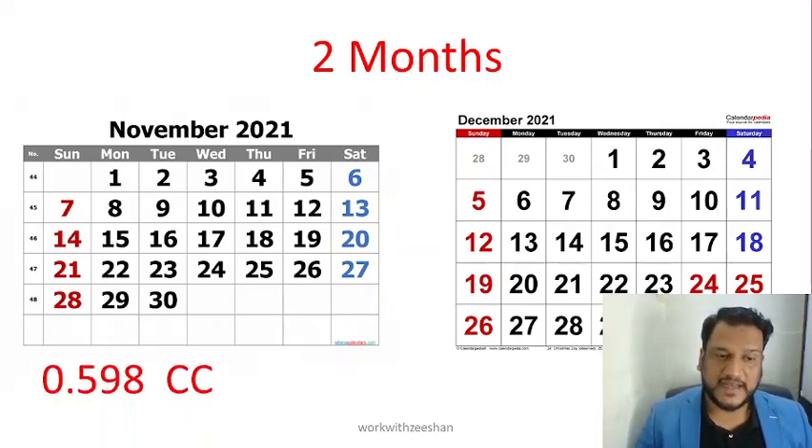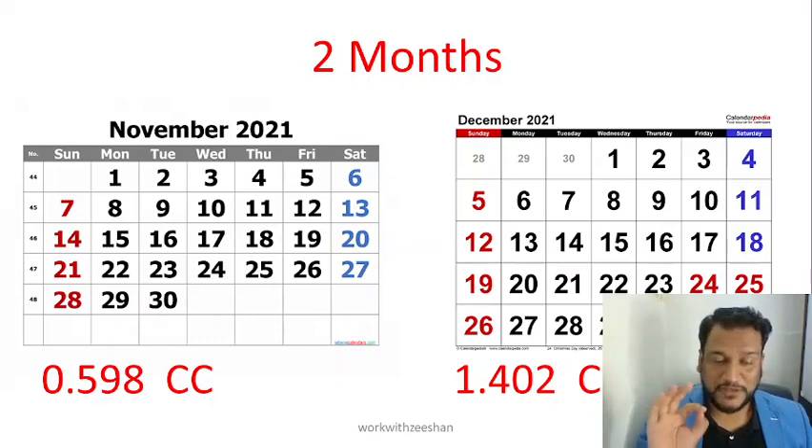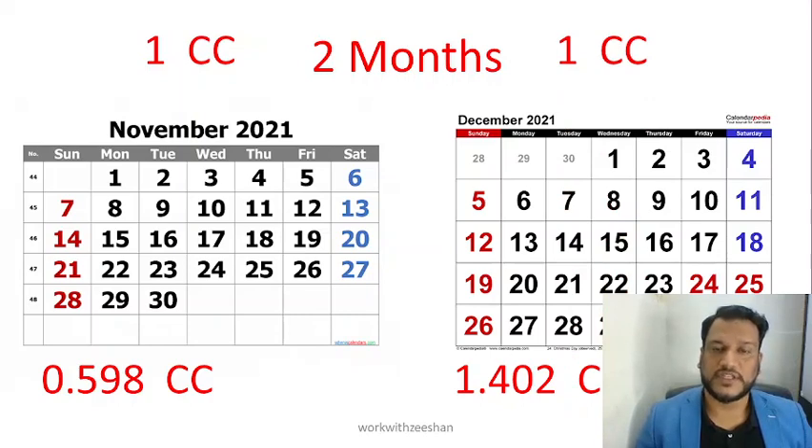This is very important. For example, if you have 0.598 CCs in November and 1.402 CCs in December, this will total 2 CCs. I know you are good at math, but you have to see these things. Alternatively, if you do 1 CC in November and 1 CC in December, that is also a plus 2 CCs. In 2 months — 2 months accumulation — you have to complete your CCs.